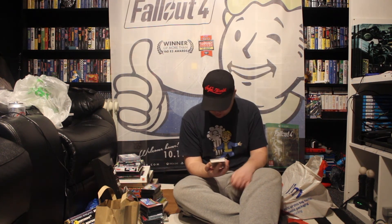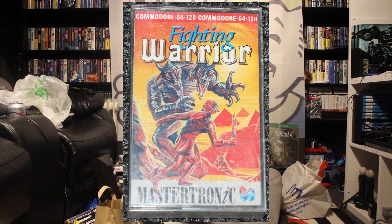This one is Commodore 64 or the 128 — I don't have a 128, so 64 is what it will be — and this is Fighting Warrior. Fighting Warrior — it was £2.99, so a pocket money game when that came out.